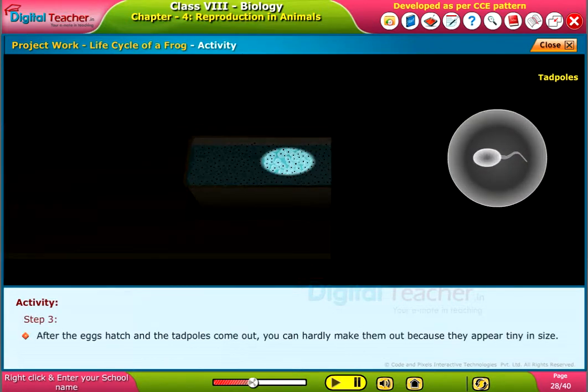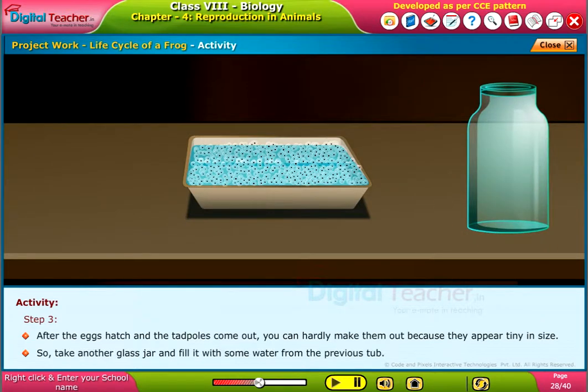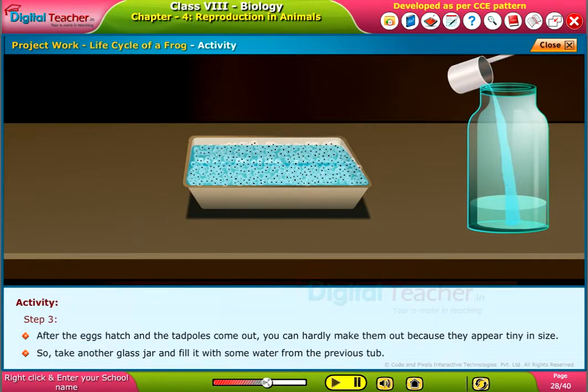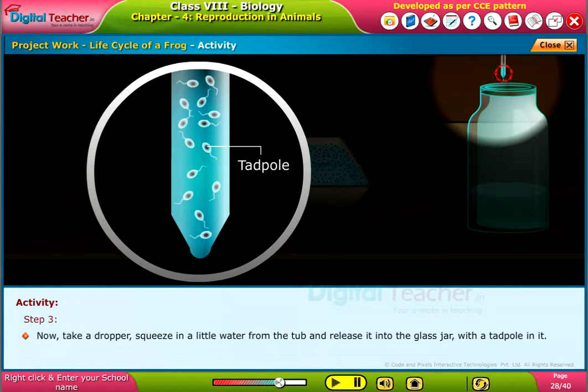Step 3: After the eggs hatch and the tadpoles come out, you can hardly make them out because they appear tiny in size. So, take another glass jar and fill it with some water from the previous tub. Then take a dropper, squeeze in a little water from the tub, and release it into the glass jar with a tadpole in it.